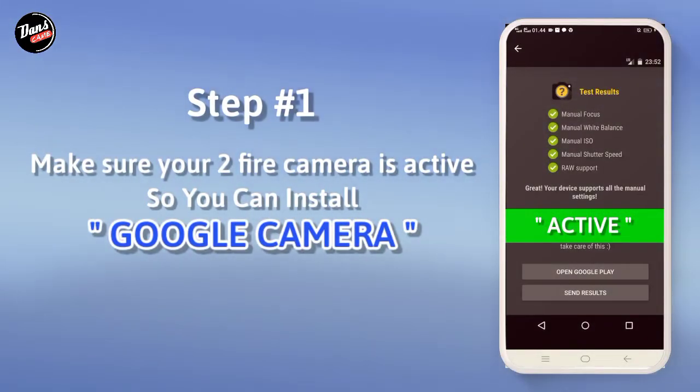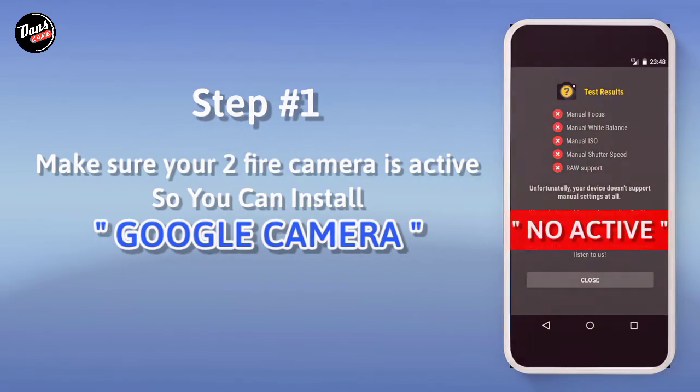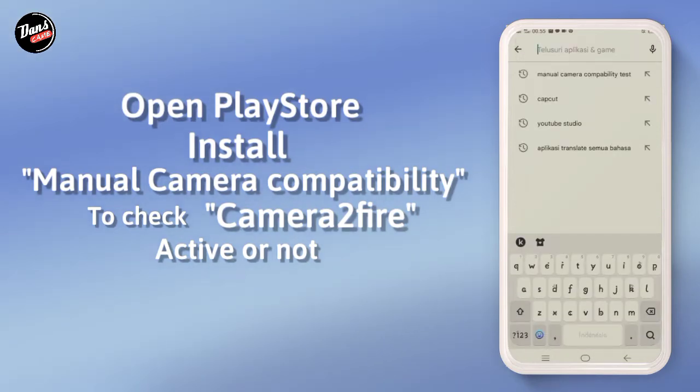Langkah pertama, pastikan kamera 2 api kalian aktif agar kalian bisa memasang Gcam. Buka aplikasi Playstore, lalu kalian download Manual Kamera Kompatibiliti untuk memeriksa kamera 2 api kalian aktif atau tidak.